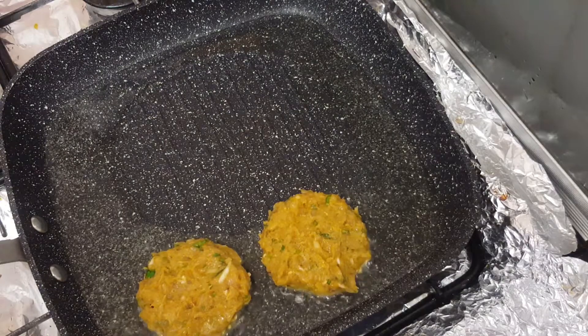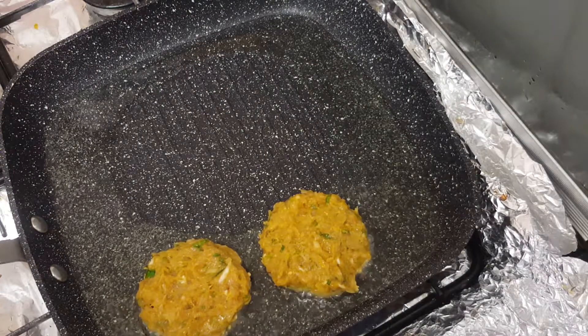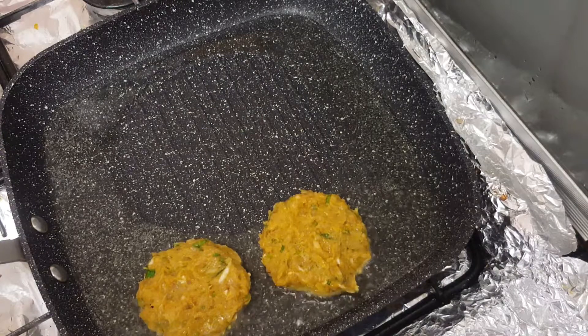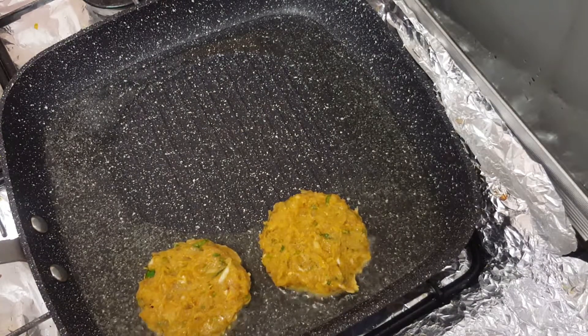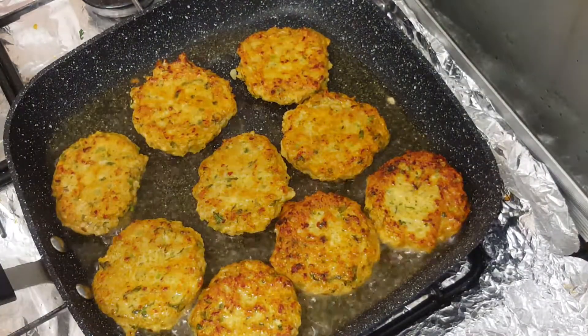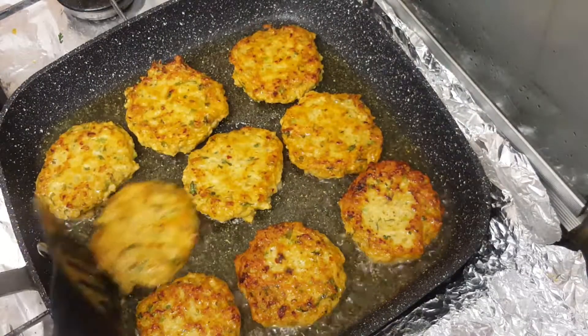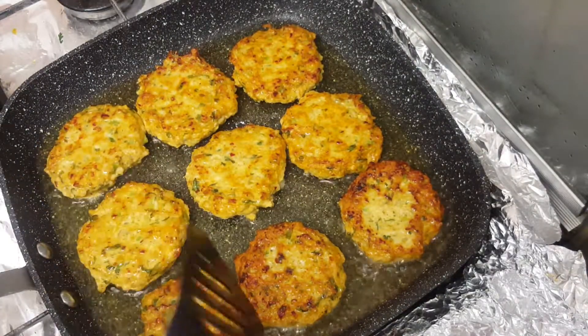It will be a taste for a bit more spicy. It is very spicy. We will make a lot of fish.